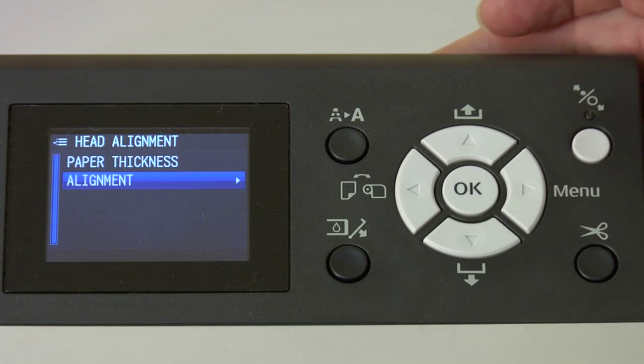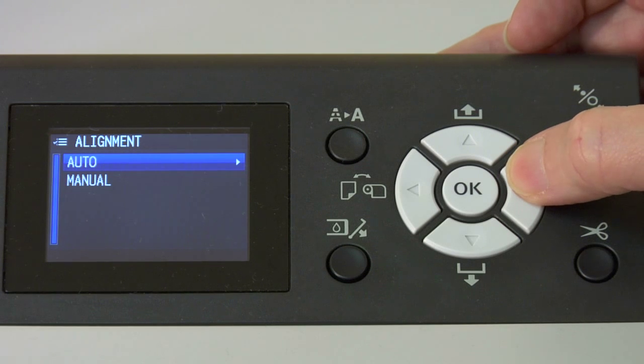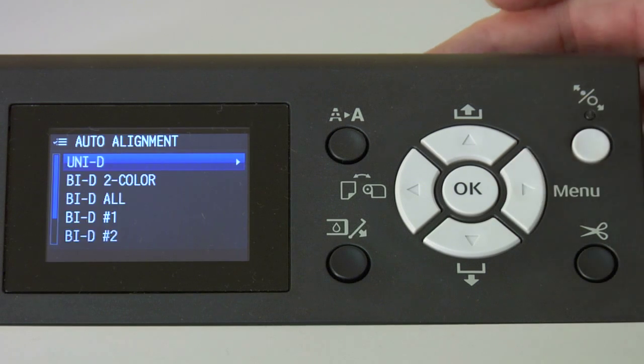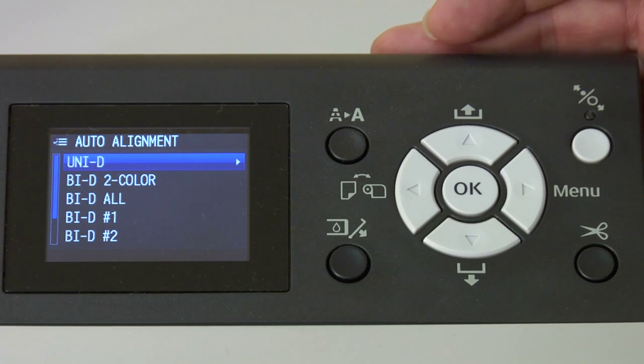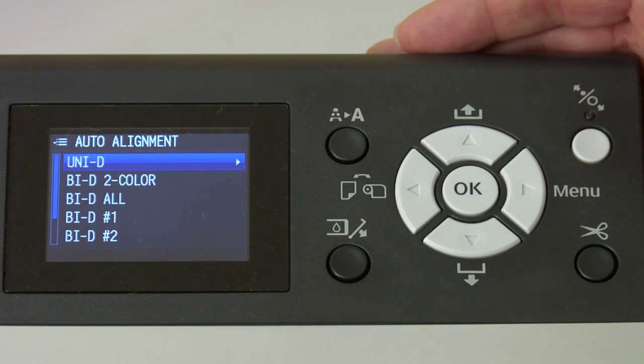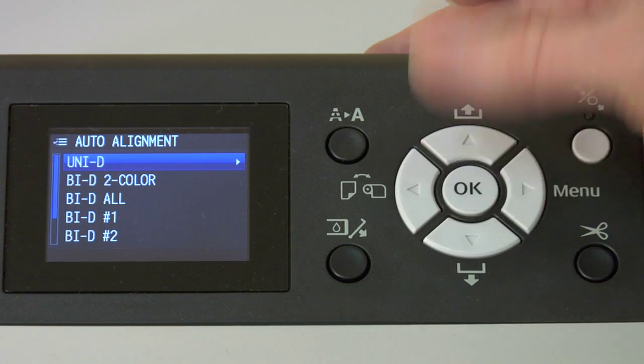Now we're going to scroll down to the alignment and push the right arrow key. We're going to do an auto alignment because it's easy. We would only do a manual alignment if we were running a strange ink configuration or something like that where the auto would not work properly. We'll push the right arrow key again. You'll note that we have a list of the alignments we're about to perform — there are actually seven for this printer.